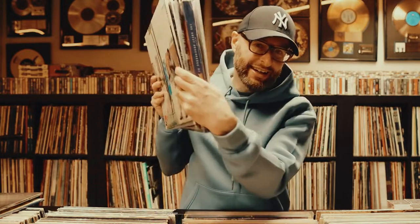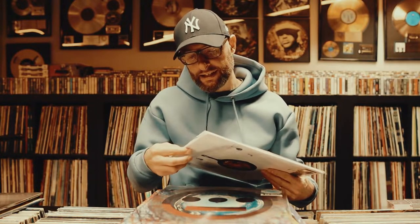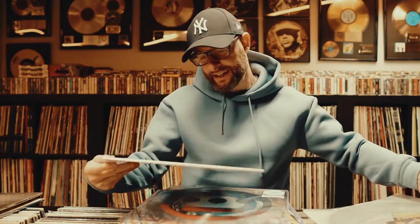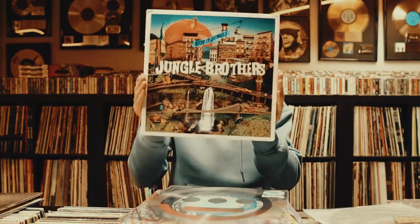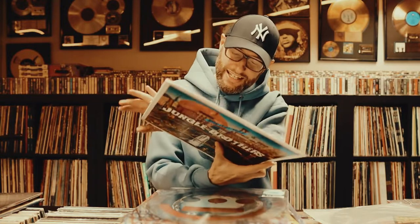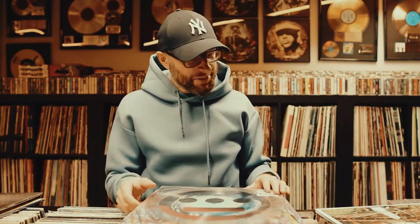Everything is unpacked — here we go, super nice! Let's start off with the latest album by the Jungle Brothers. So happy to have it in my collection — limited edition, 500 only, and this is number 19. Big up to the Jungle Brothers!